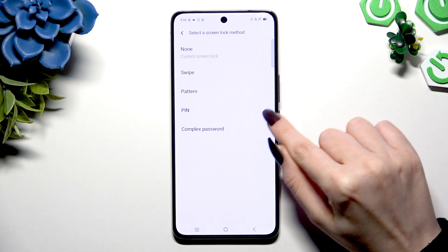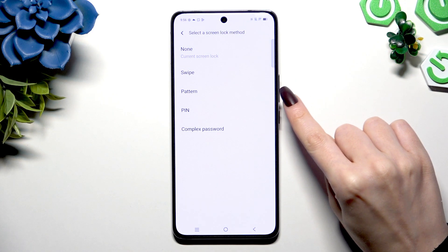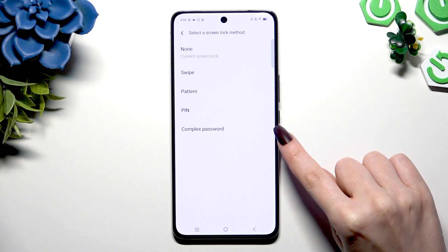Tap on one of those login methods: Pattern, PIN, or complex password.